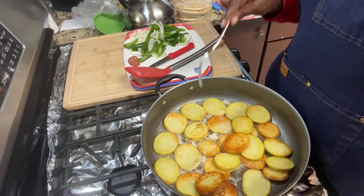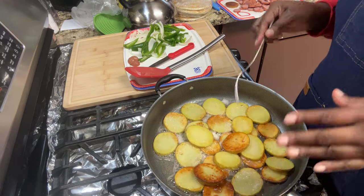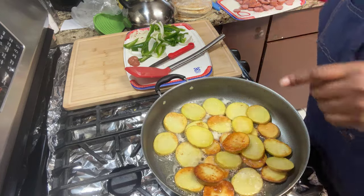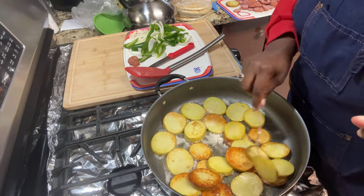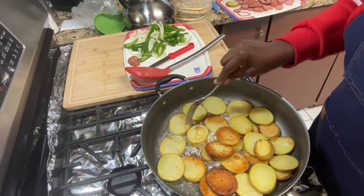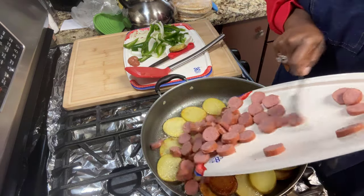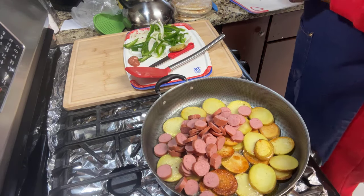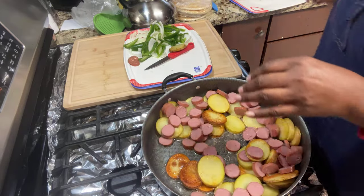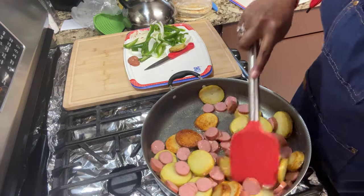My potatoes are nearly done. You want them fork tender — see, that's fork tender. Some of them had their own agenda so I had to have a little board meeting. Now, they don't have to be all nice and brown. Go ahead and add your sausages — add those sausages in there and stir them around. These don't take long at all.